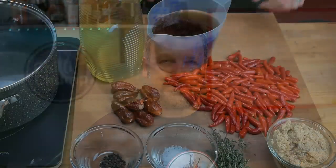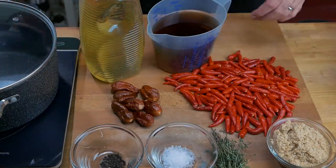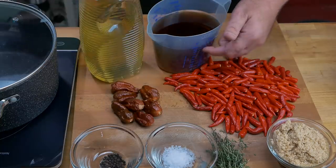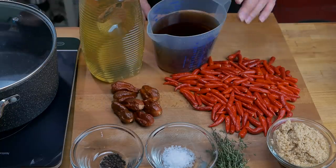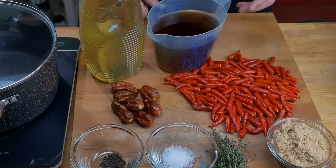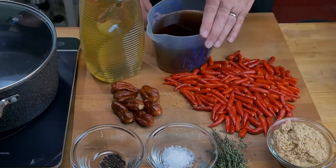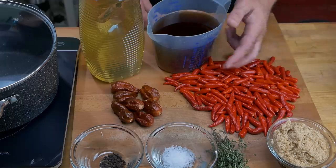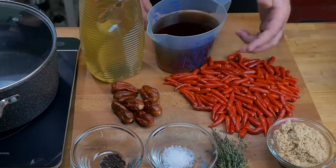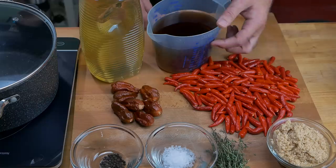Let's get down to making this delicious peri-peri sauce. First, let's look at the ingredients. We have oil and vinegar — the oil is just vegetable oil, this one is sunflower oil. You can use others, but I wouldn't use something like olive oil or anything with too much flavor as it will detract from the taste. For the vinegar, I have a mix of 400 milliliters of brown malt vinegar and 600 milliliters of distilled white vinegar.